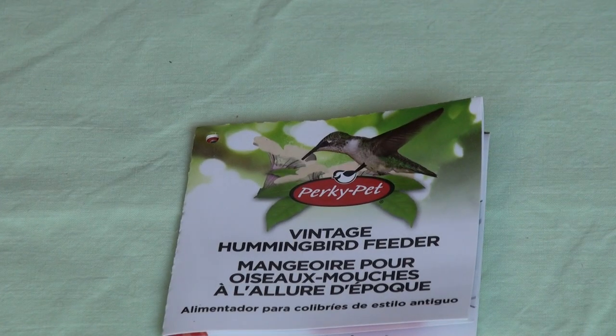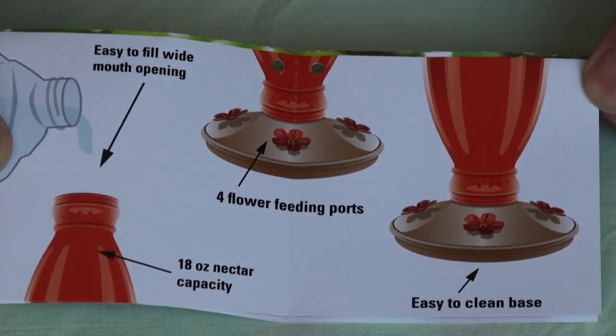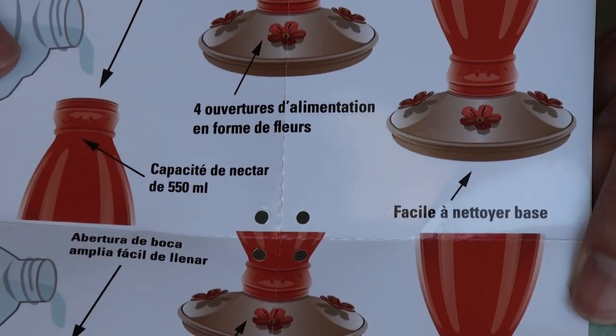Now let's take a look at the vintage hummingbird feeder manual. It pretty much summarizes everything I said and showed in three simple illustrations. There you have it — and it also includes different languages, supporting international shipping.